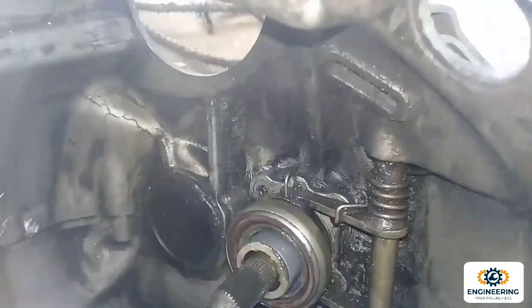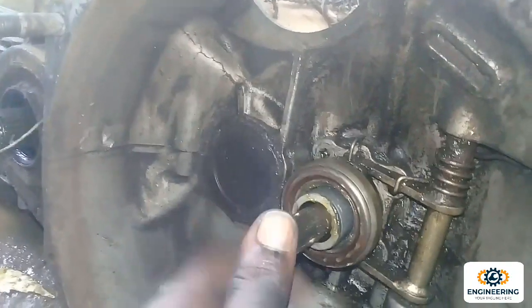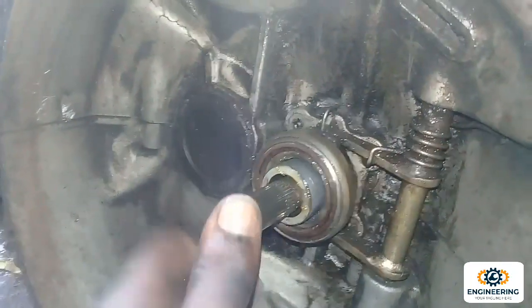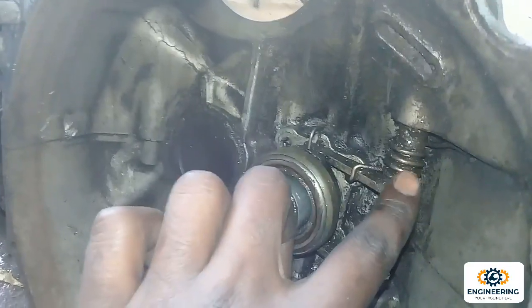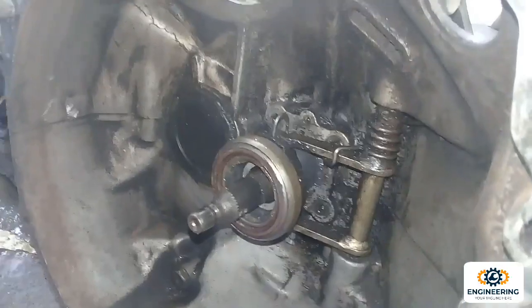Now, if we use the bearing on the pressure plate, we can link to the bearing on the pressure plate. The cable is the rod. We can use the bearing on the pressure plate.